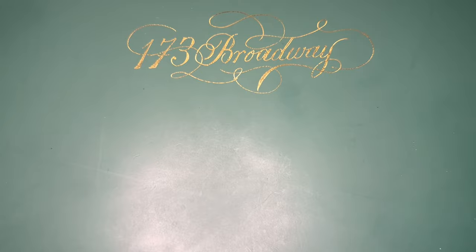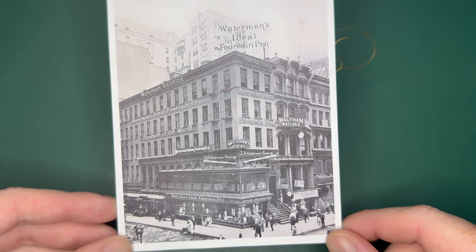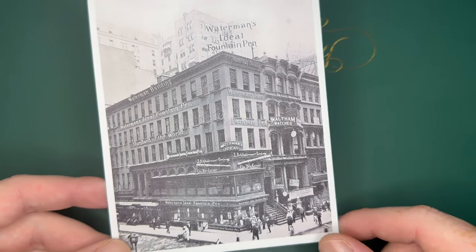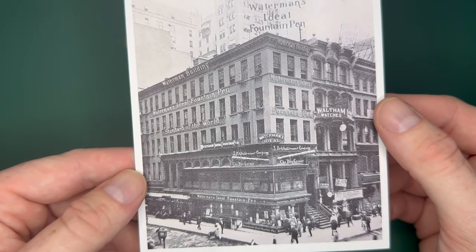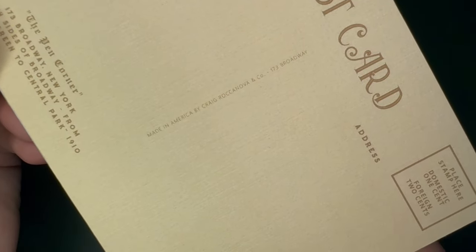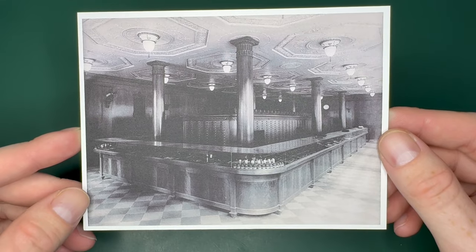I want to start off by talking about some things I made for the California Pen Show. I'm gonna be bringing postcards — they're fountain pen friendly paper. This image is from both sides of Broadway from Bowling Green to Central Park, 1910. This is a public domain image. Here is 173 Broadway — it's just that building, not a very big building, and they never made any pens there, but this was their headquarters from 1902 to 1917. There's a little bit of branding in the middle: Made in America by Craig Rockanova and Co., 173 Broadway.